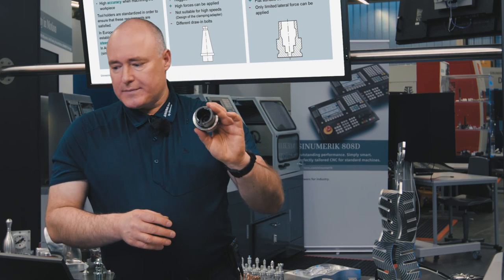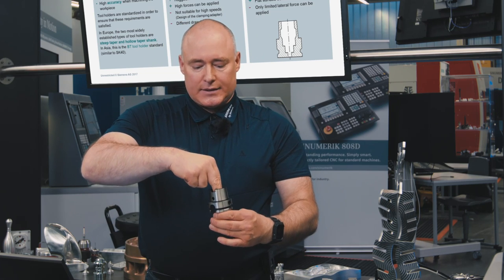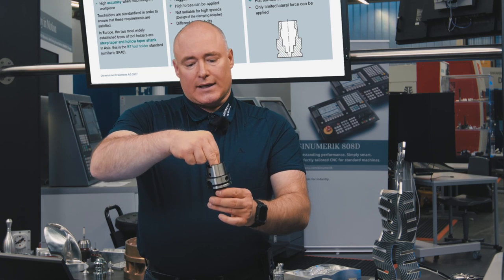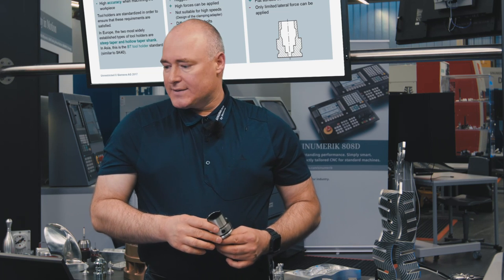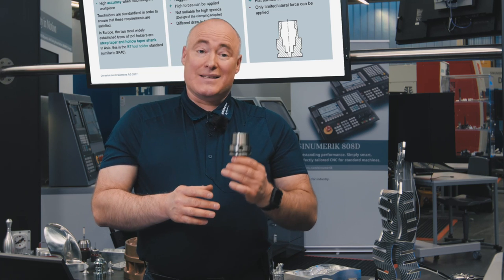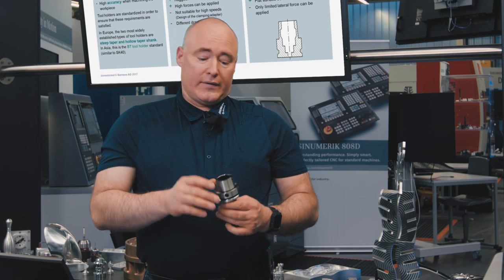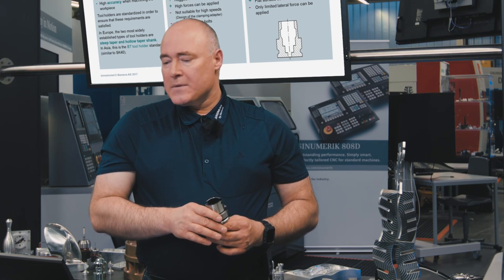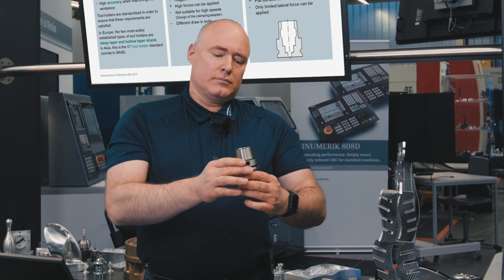The hollow taper shank itself is very compact and is clamped at its inner surface. The torque is transmitted to the tool through the internal surface friction and grooves. It has the advantage that extremely high speeds are possible and the tool can be very quickly clamped and released from the spindle. It also has a collar which guarantees that the tool holder lies flat directly on the spindle. However, the lateral force that can be applied is somewhat limited with this design.